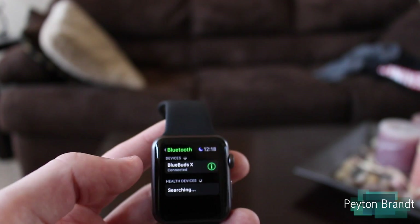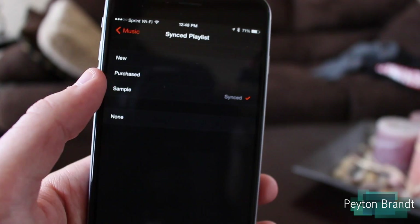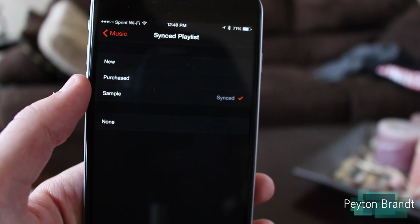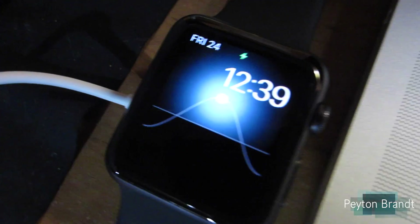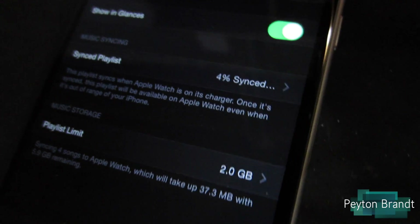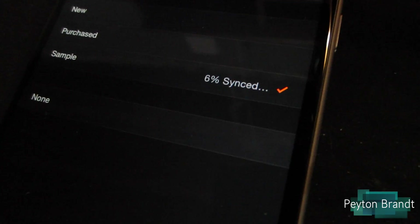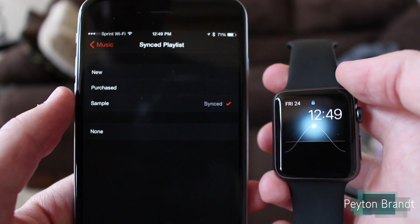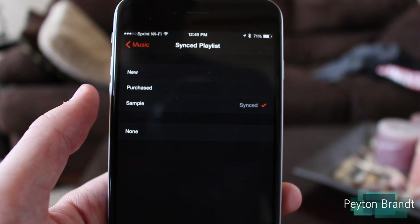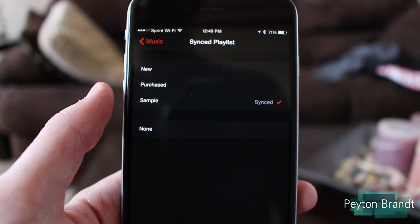Let's jump over into the Music app and see what songs we have synced. The playlist is all synced. One thing I did learn from this is that if it says sync pending, go ahead and plug your watch into the power outlet and see if it works then. For some reason it just said sync pending for maybe 10–15 minutes. I plugged the Apple Watch in and then it just started syncing. So that might be the problem — it might require that. If you're having that problem, just plug in your watch and try it then.